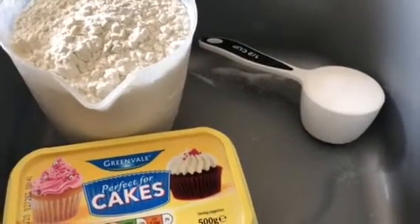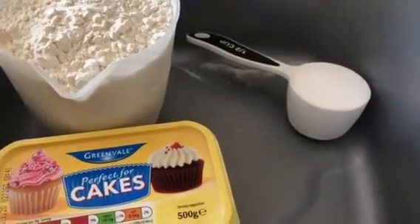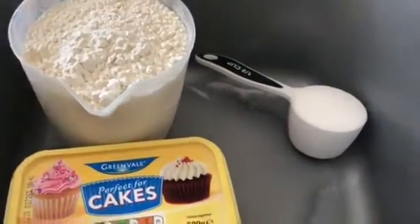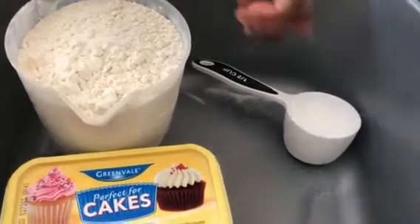Welcome to Turtle Tree Tree TV. Today we're going to show you how to make homemade cookies. We're only going to be using three ingredients: butter, flour, and sugar.